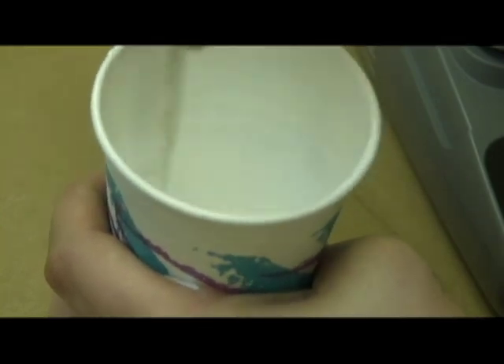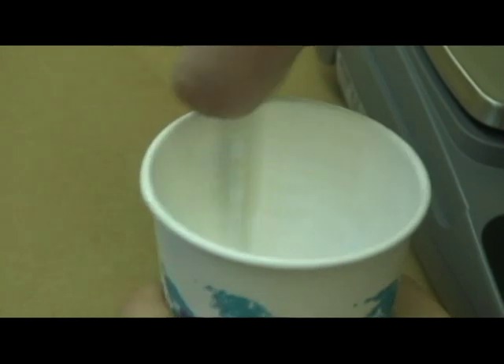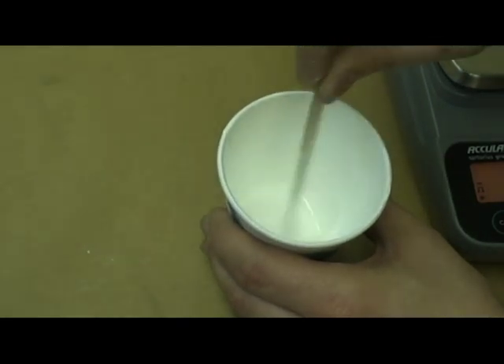Mix well until you have the correct consistency. To test the consistency, lift the mixing stick out of the cup and make a figure eight with the falling ink. You should be able to see a complete eight just before it fades back into the ink.